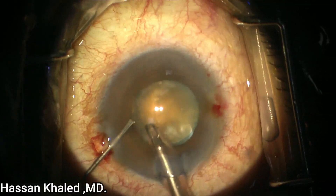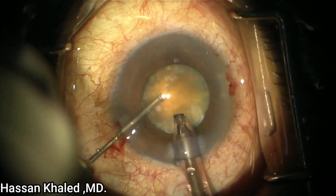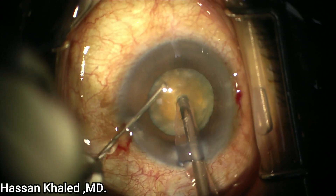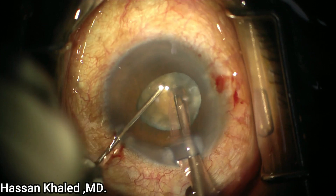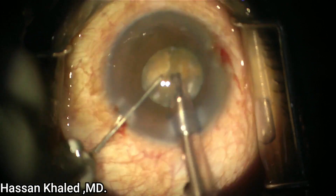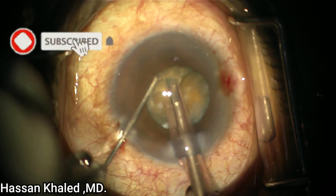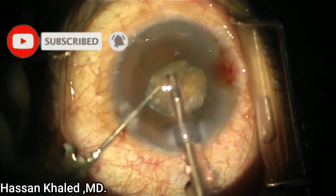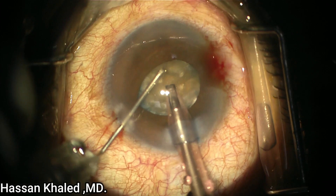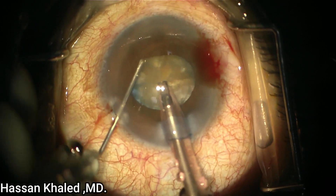Here is the vertical chopper that I prefer to use in dense cataract, using a 27-gauge needle. Now shaving the epinucleus, then I embed the phaco probe in this dense nucleus, then do a vertical chop. But you can see there is no complete separation with this movement. I hold again the other part and do a vertical chopping of this dense cataract — I think the separation wasn't completed.